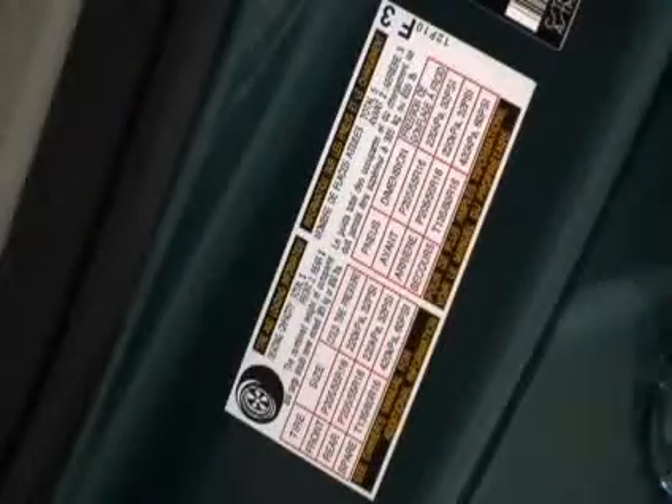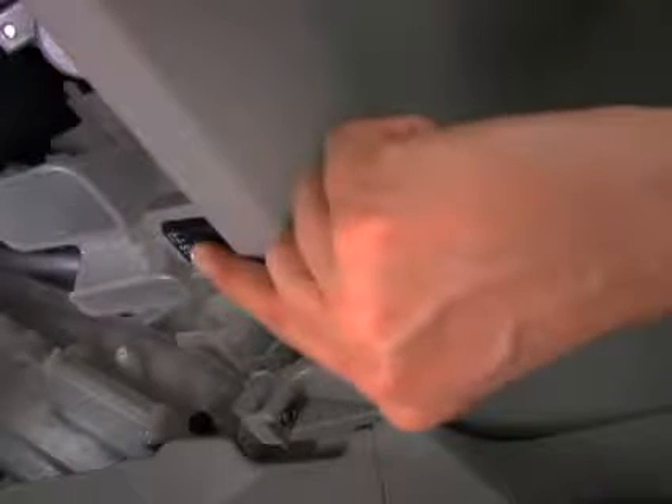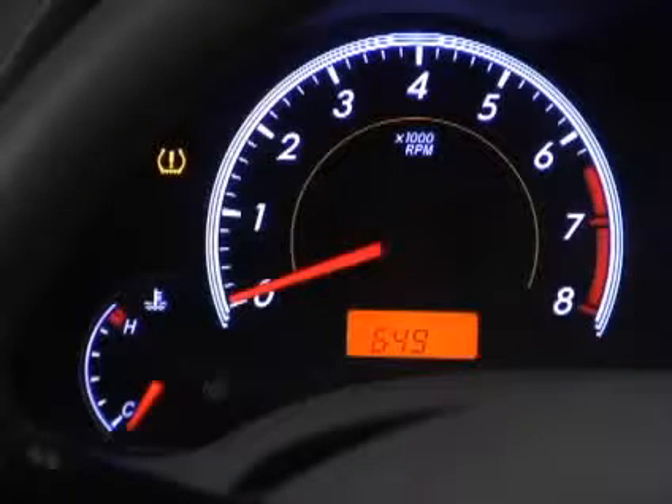You can find recommended tire pressure settings located inside the door on the driver's side. Next, turn the ignition on, then press and hold the reset button until the warning light blinks three times slowly.